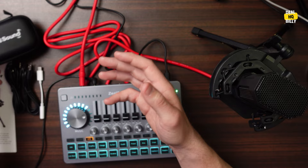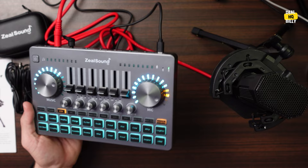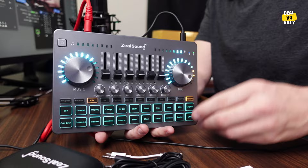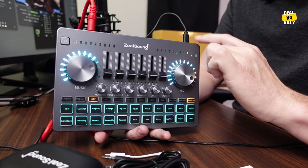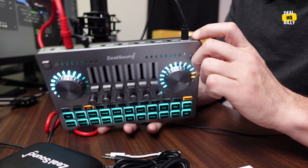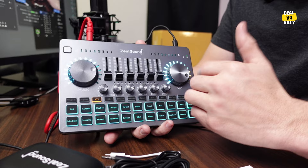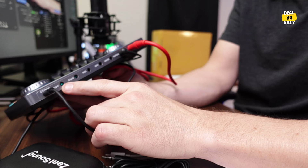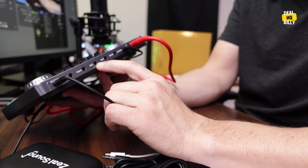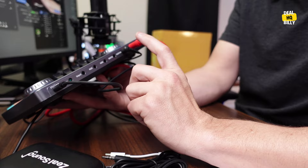Now let's take a closer look at the actual soundboard. Moving left to right: you have your power button — this is battery operated, so you can charge it up. I have it running into my computer via the same USB cable that charges it, which also comes included. For audio outputs, you have audio output one, audio output two, an auxiliary music input, an audio monitor output, headphones, and then mic one and mic two inputs.